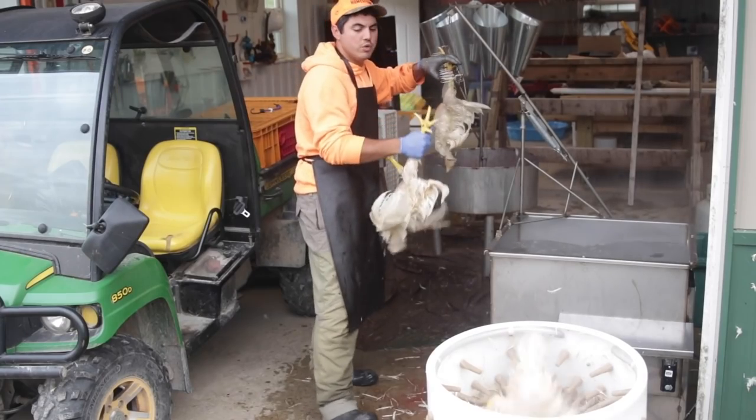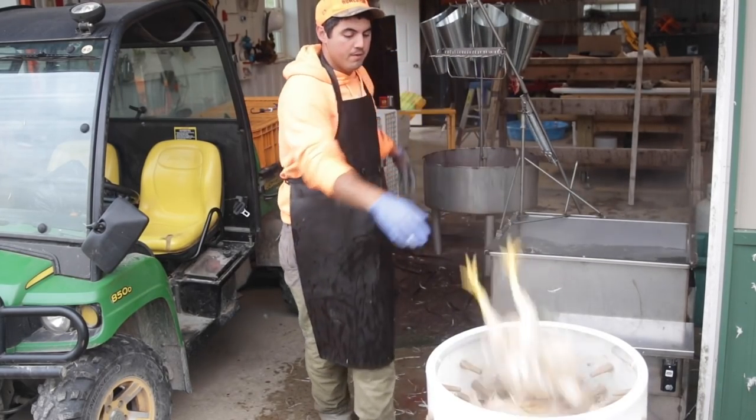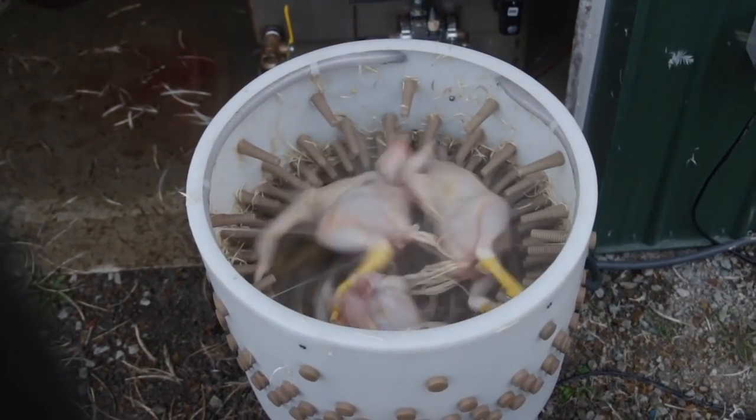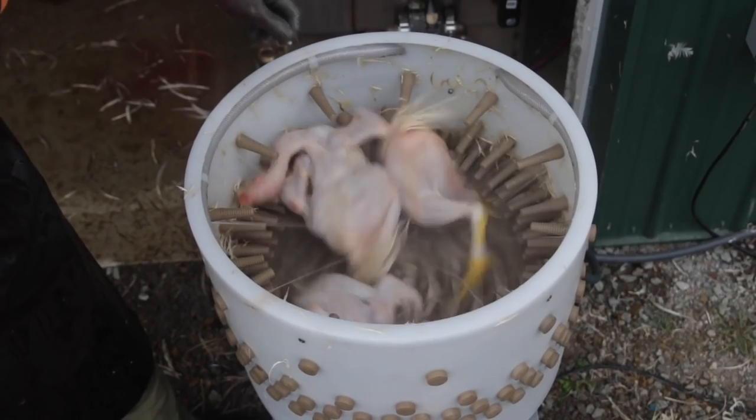Why raise your own meat? There's no better, easier way to fill your larder with food for your family. If you're worried about self-sufficiency, food shortages, and how fragile supply chains are, being able to go to your backyard and butcher a chicken, a rabbit, or a pig — there's a lot of comfort in that. You put 100 chickens away for the year and you've got a lot of food.